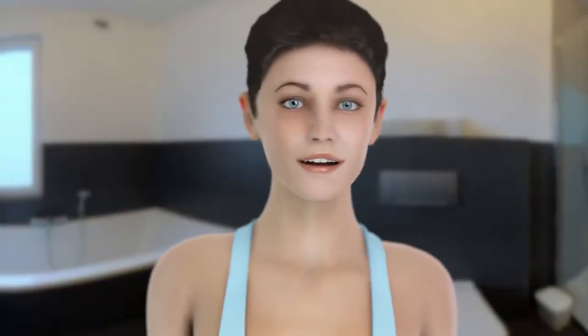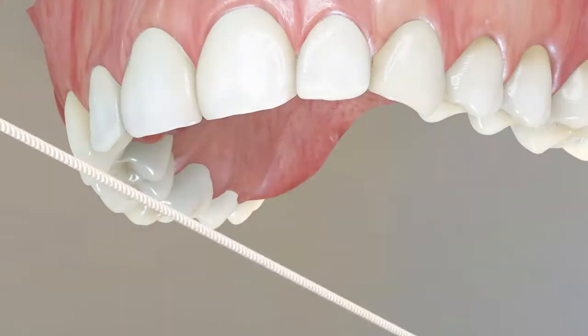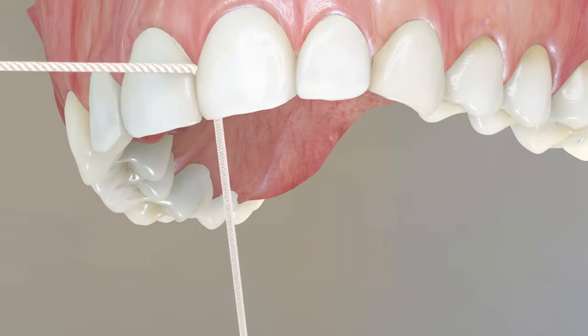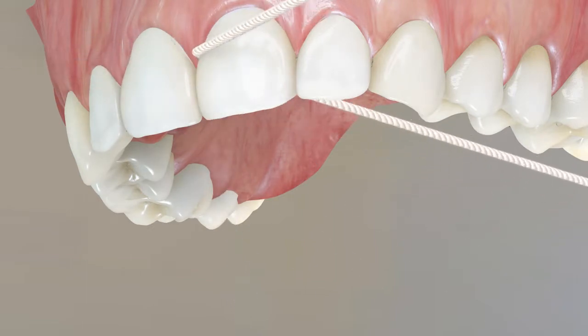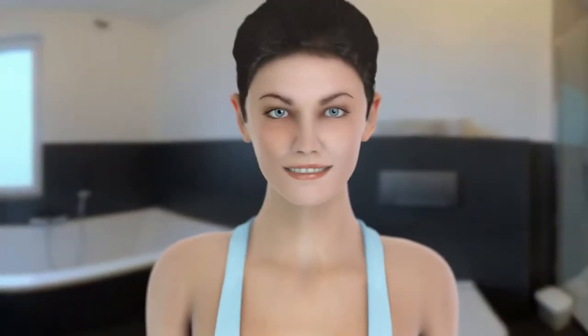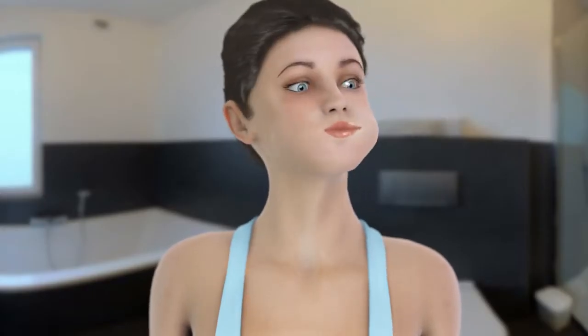There is one more place you should take care of: in between your teeth. Use a dental floss to gently wipe along the teeth sides and below the gum line. In the end, just rinse your mouth with water or mouthwash if prescribed by your dentist, and you're ready to go.